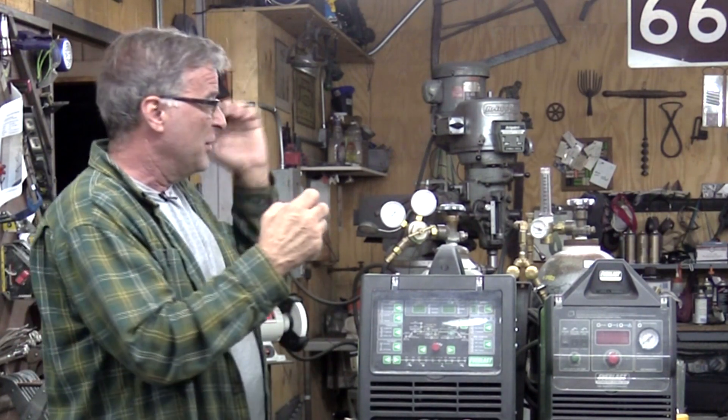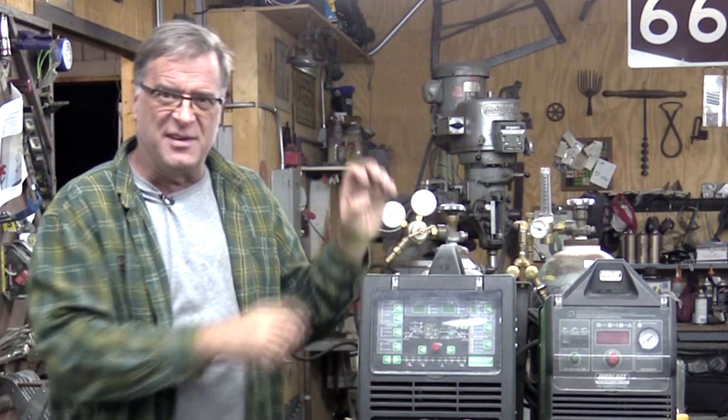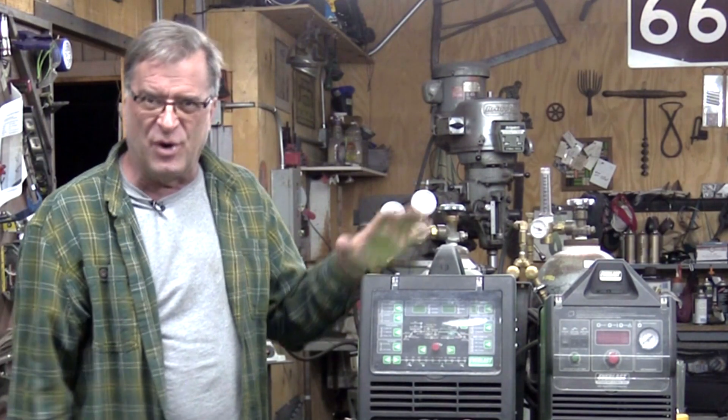Now there are other types of gas out there — other mixes, tri-mixes. There's a dual mix that's like 92% argon and 8% CO2, and sometimes they throw a little helium in it. It gets really confusing. But these are the two most common — these are the two that I use the most.